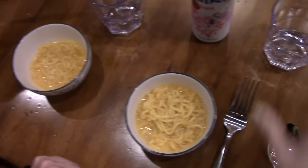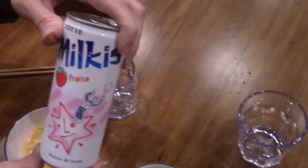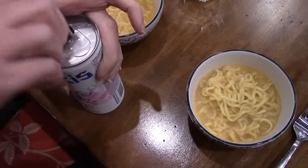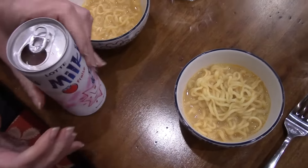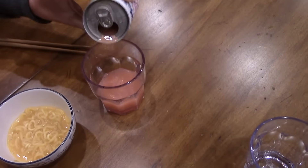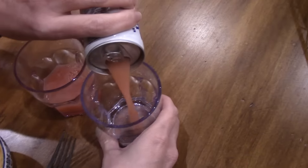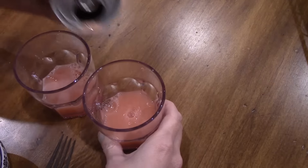Should we open the drink? Which is now refrigerated — nice and cold. Oh, it's pink! Pink, pink. The color is pink. There's still some in there. Pink and yellow.